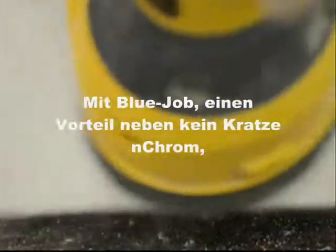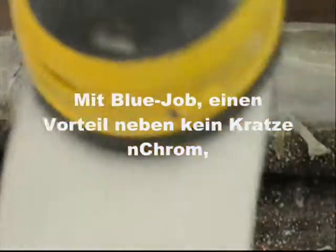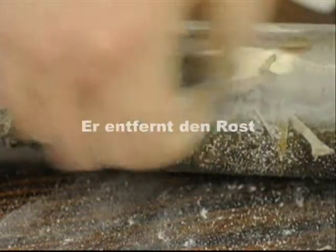The plastic bag burned on there — sorry. Using Bluejob, one of the side effects besides not scratching chrome is, well, it takes off the rust.